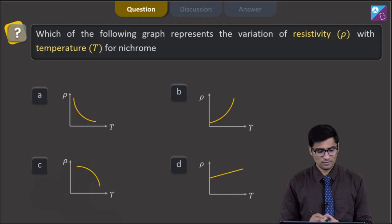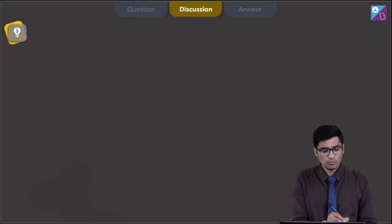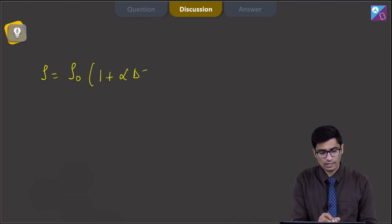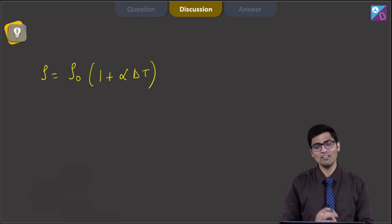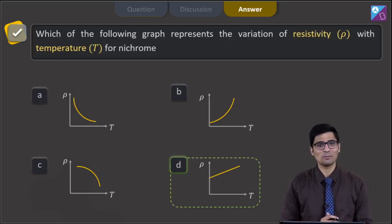This is question 43. The question says which of the following graph best represents the variation of resistivity ρ with temperature T for Nichrome, with 4 options showing the variation. For Nichrome, the resistivity can be written as ρ = ρ₀(1 + αΔT), where ρ₀ is the resistivity at the base reference temperature and α is the thermal coefficient of resistivity. Therefore, resistivity varies linearly with temperature, and the correct answer is option 4.